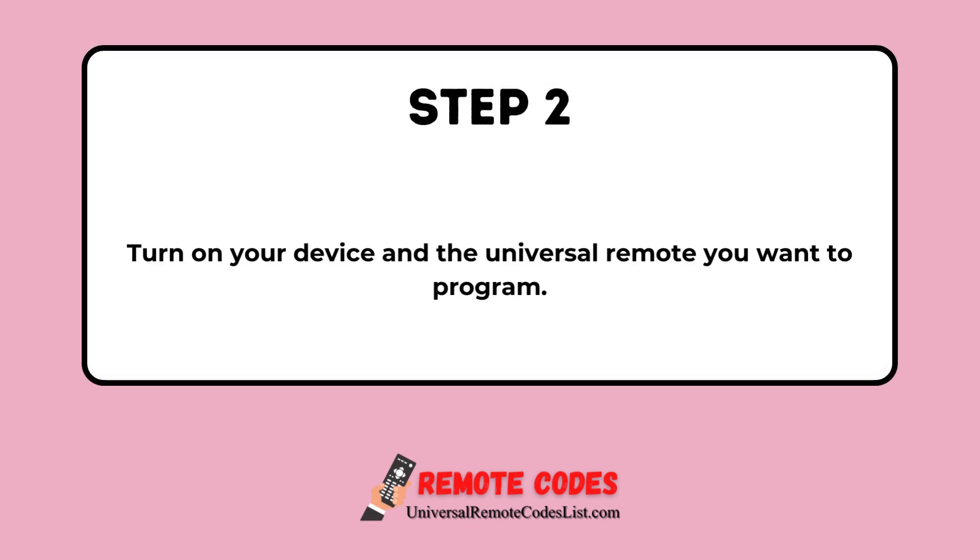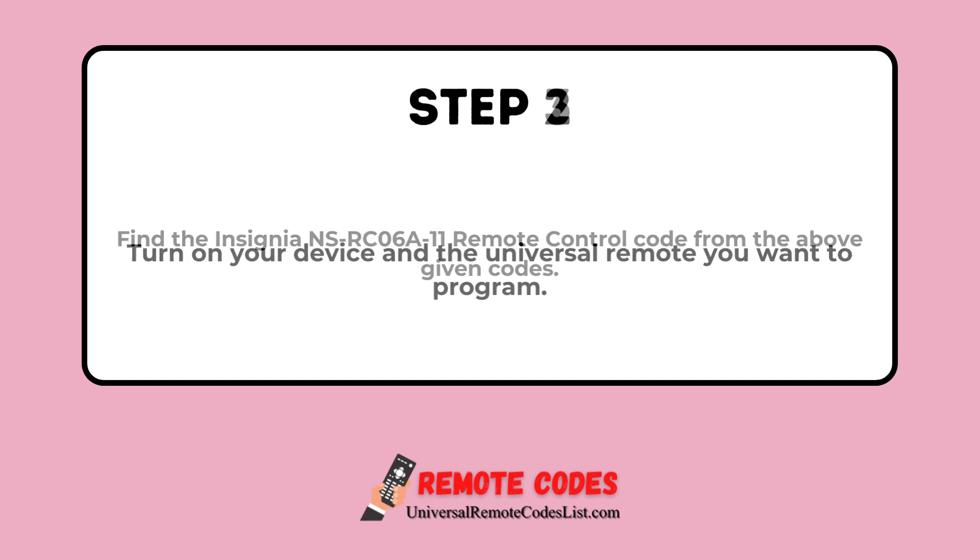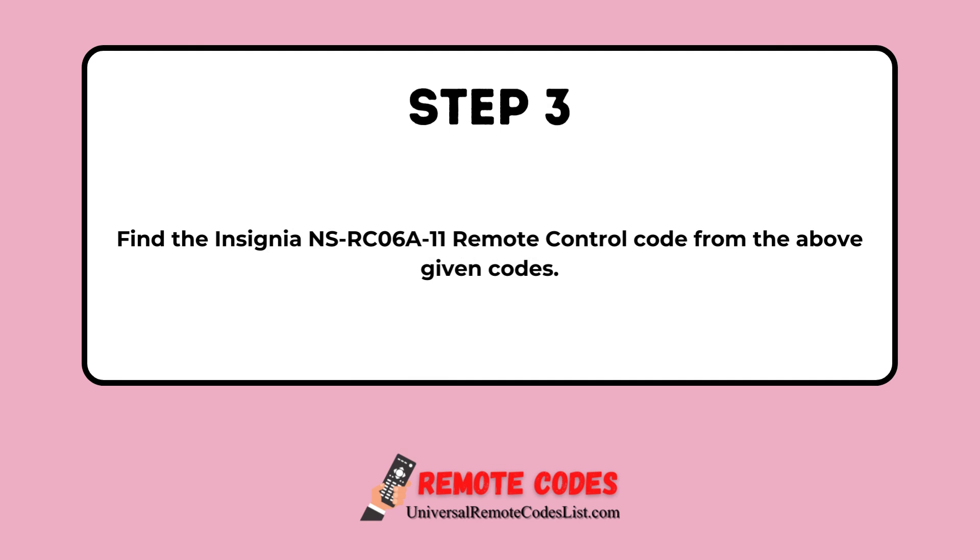Step 2. Turn on your device and the universal remote you want to program. Step 3. Find the Insignia NSRC-06A11 Remote Control Code from the above given codes.